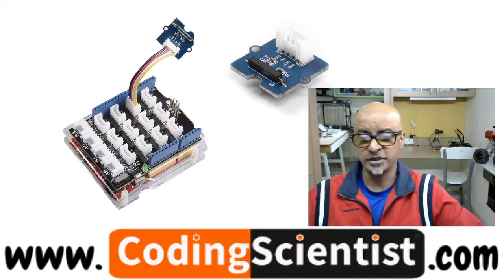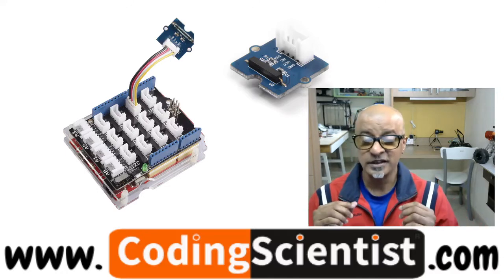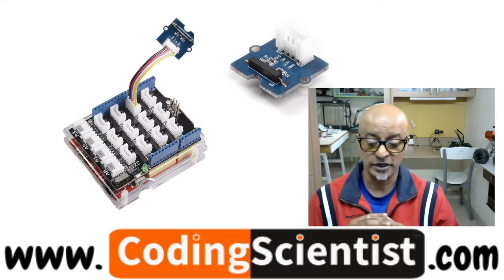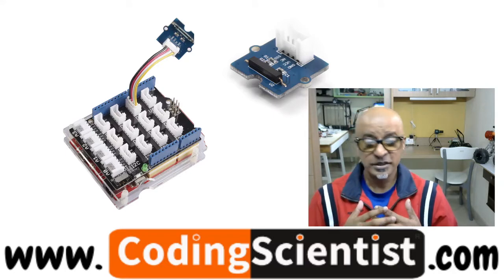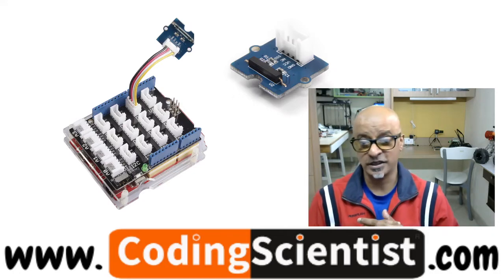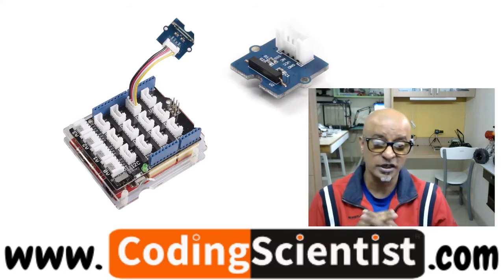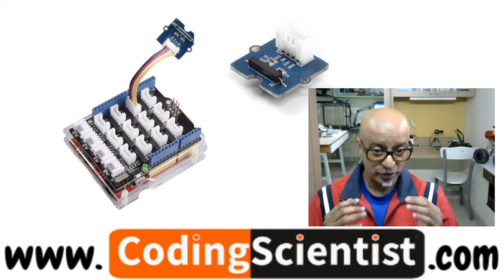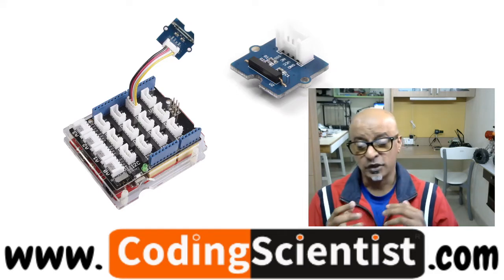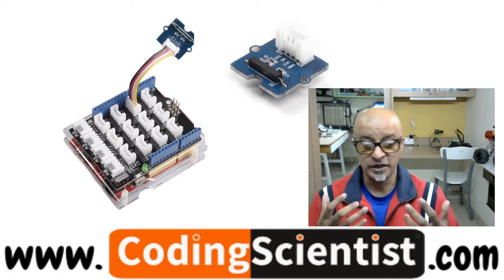The magnetic switch module is based on an encapsulated dry reed switch, also called CT10. CT10 is a single pole, single throw — SPST — type switch. You need to make a note of it. It has normally open ruthenium contacts; that is the way it works.